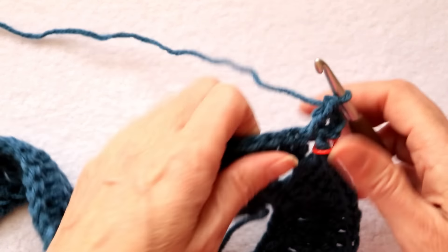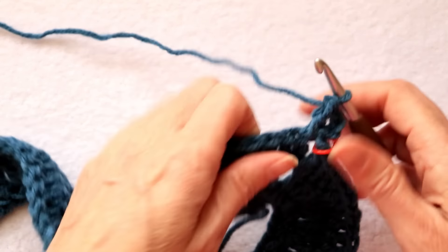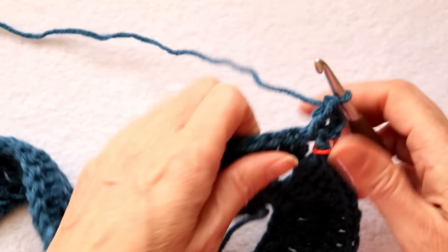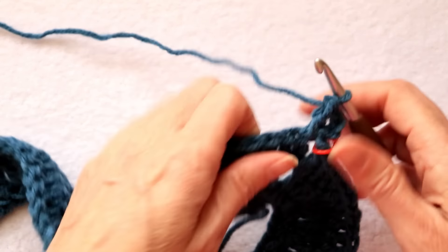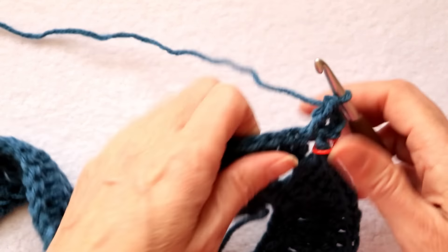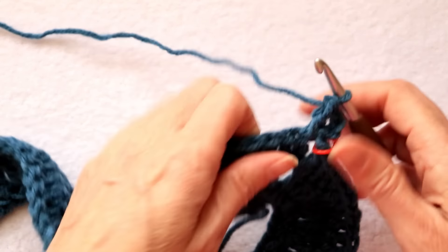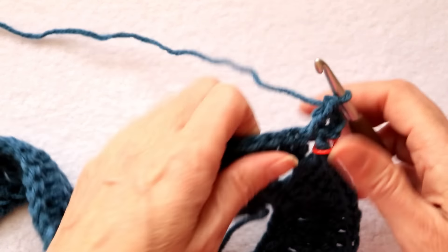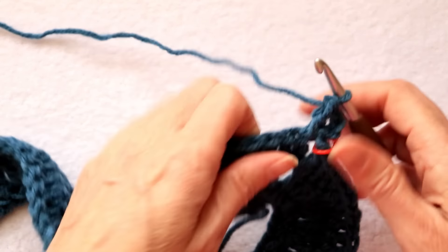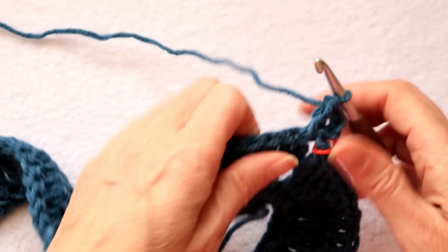Do the same thing as we did on this side: double crochet, chain one, wrap your yarn and go into this last stitch right by the corner, make your double crochet, chain one. We are going to slip stitch to the top of this chain 3, counting where we joined as one of the V's — one, two, three. Leaving two chains open there. Grab your yarn and bring it through, and slip stitch to join. Now we have to slip stitch also into the space — slip stitch into that big spot over there, and turn your work.